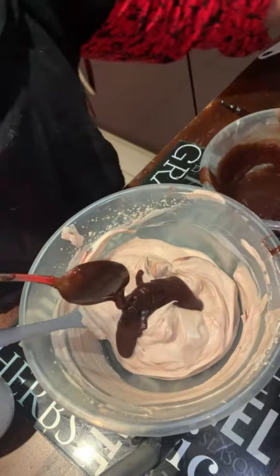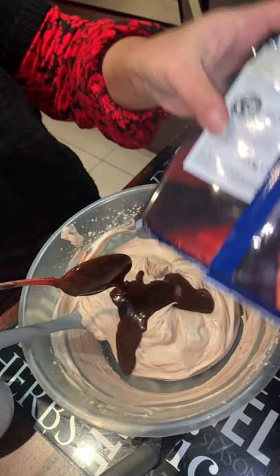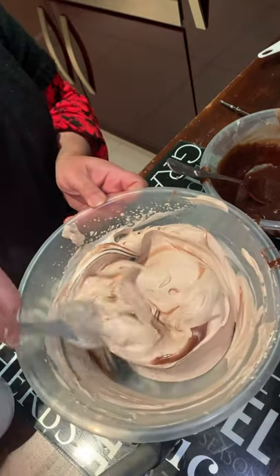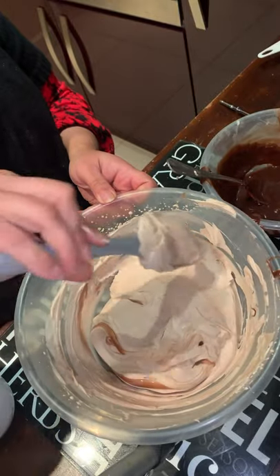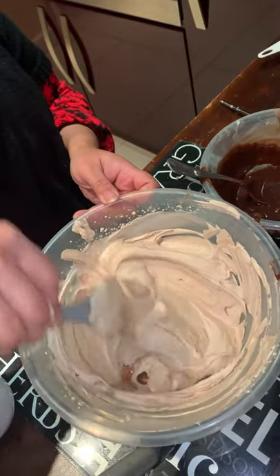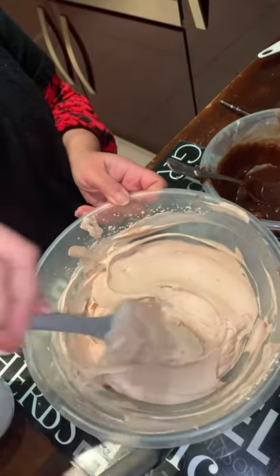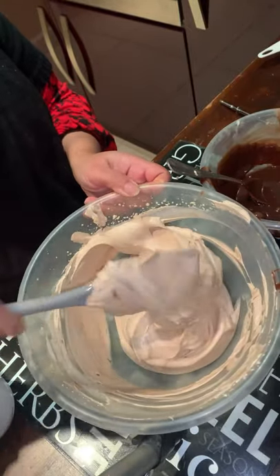I used about 300 grams of milk chocolate. I added about 100-280 grams here with two tablespoons of double cream and put it in the microwave for one and a half minutes, tossing every 30 seconds so it doesn't burn. You can melt it on the stovetop as well, but I find the microwave much easier.